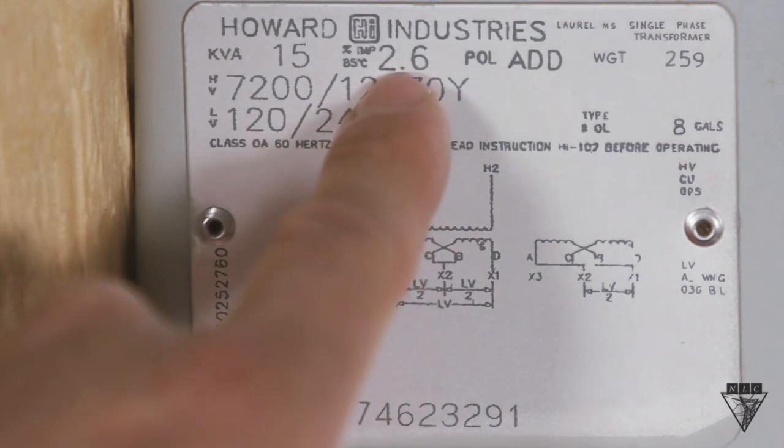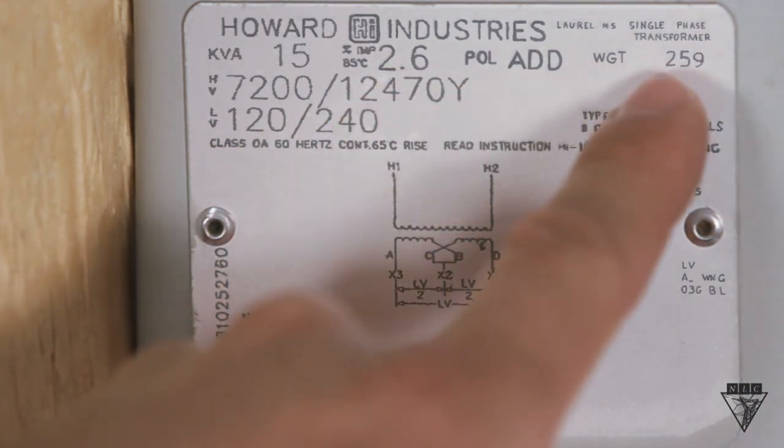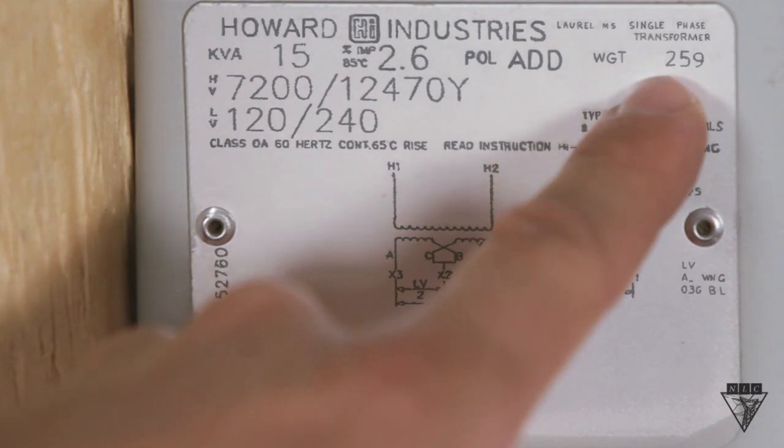If you're paralleling or banking transformers, check the impedance and make sure they're within 10% of each other. Also, check the weight to ensure proper rigging.